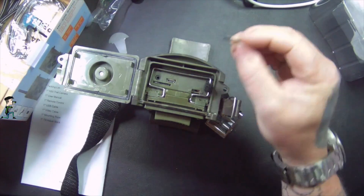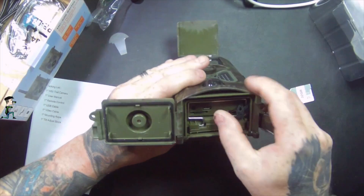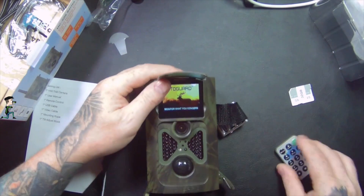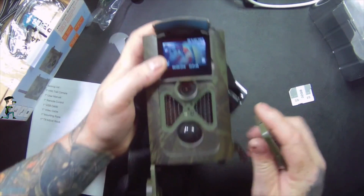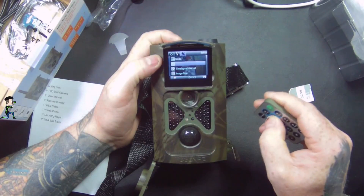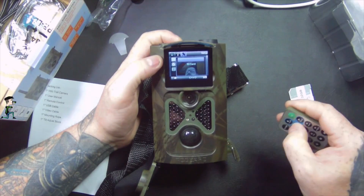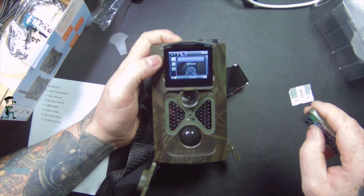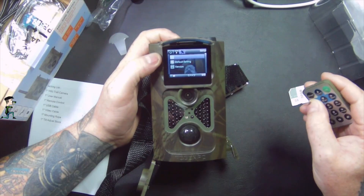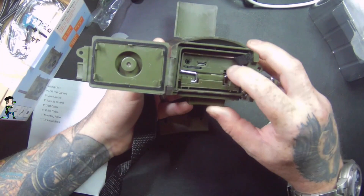I've got a micro SD card here. I'll put that in — it clicks into place. Switching to test mode, then going into menu, navigating across all the way down to format, pressing OK to format the SD card. The card is now completely blank.